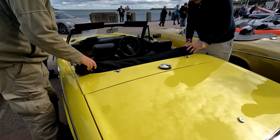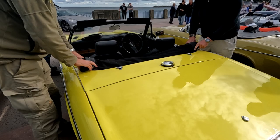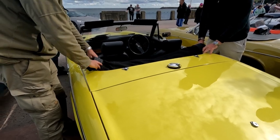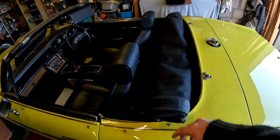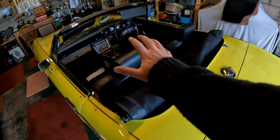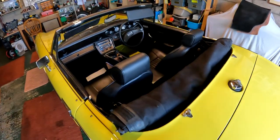That goes in, and then when you get your cover, that will go across. You can put a simple cover over there, or the half and full tonneau cover.